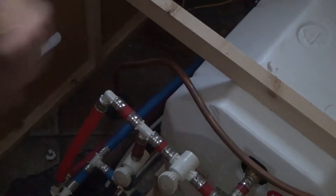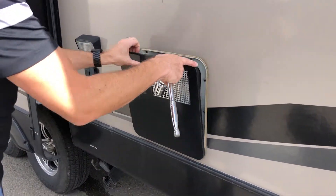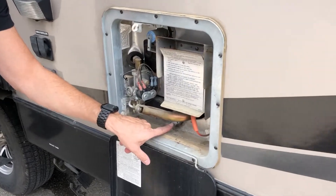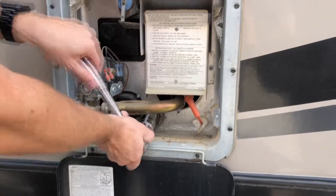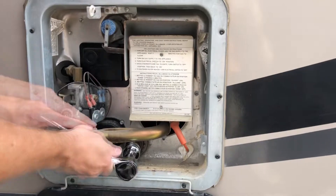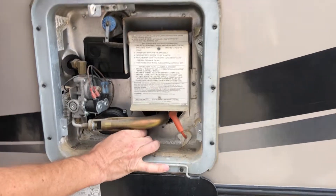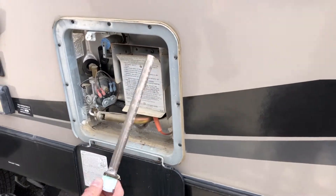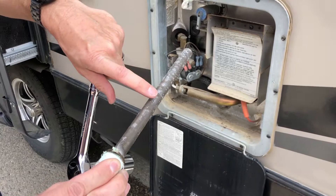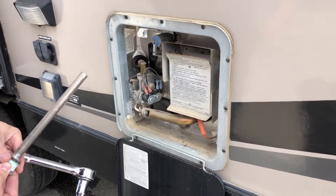Let's take the anode rod out and drain it. Here's our drain. You'll almost always want a 1 and 1/16th socket. I already drained it — otherwise water would just be coming out. This is the anode rod. Everything is attracted to it so it doesn't build up on the inside of your tank, so you want to take this out every winter.